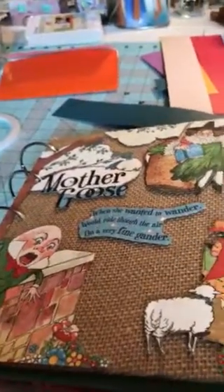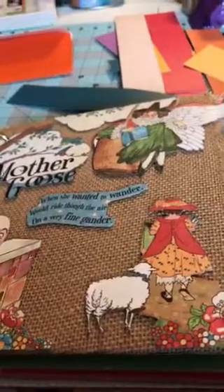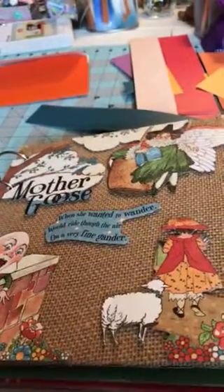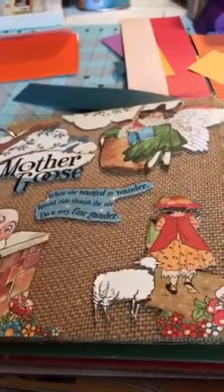Hey everybody, I'm going to share with you this mini album that I made. Sorry about the poor video because I don't have the proper things to do it with.